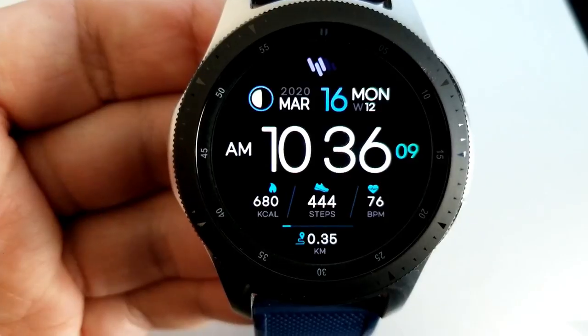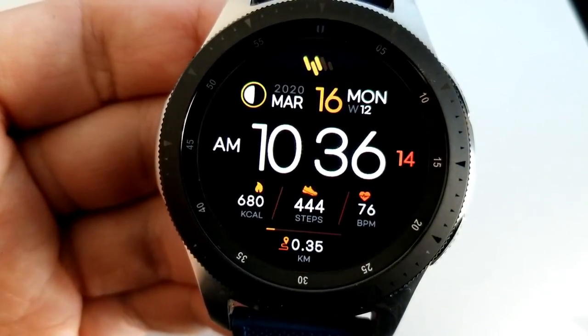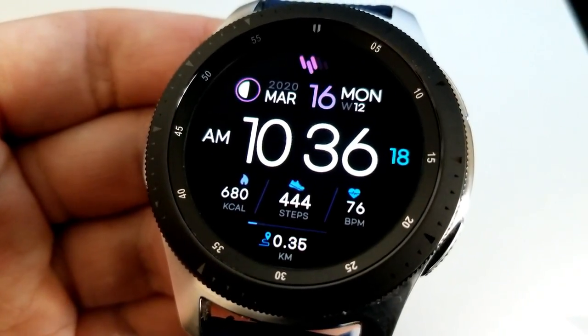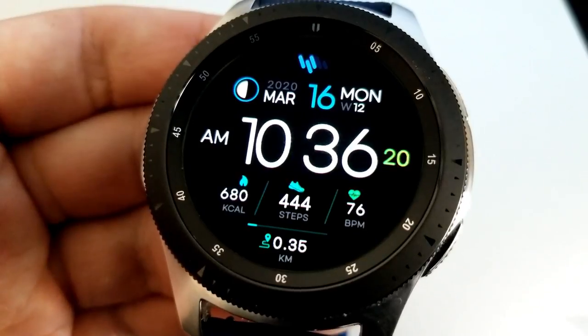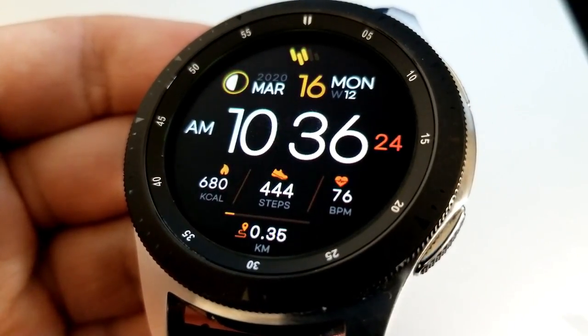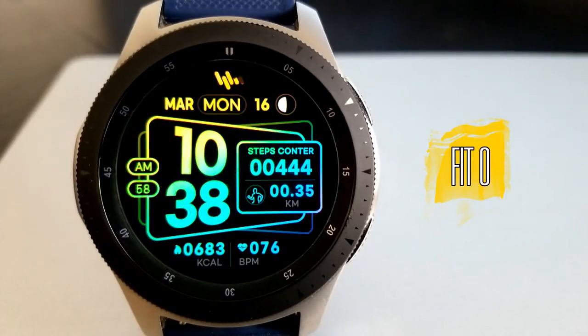They have some great colorful theme variations and lots of display features. This first one comes with your calories burnt, step count, heart rate, and distance traveled at the bottom of the face. The date is at the top, and double-tapping right in the center is going to change all those theme variations.